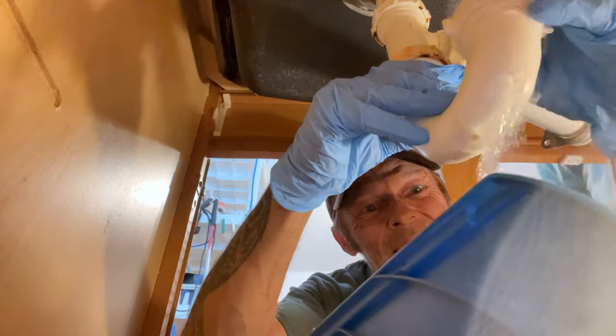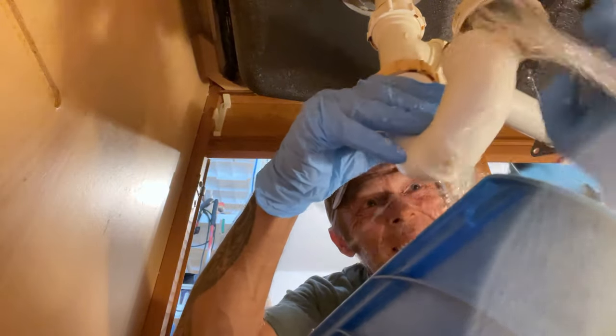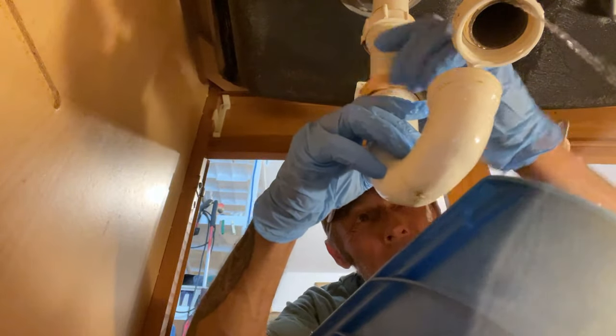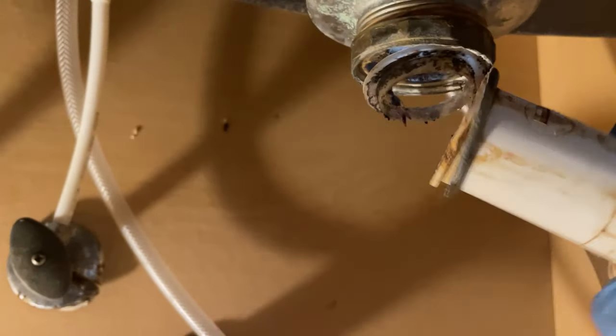There we go — a lot of water coming out there. Look at that, that thing is just hanging — yeah, it's broken. That's got to come off. Now we get to plumb this all back in without a garbage disposal, but let's not forget about the dishwasher drain.